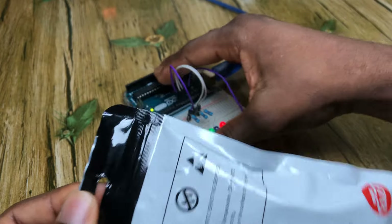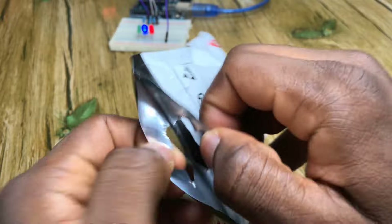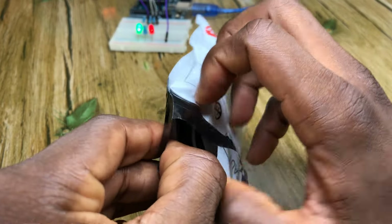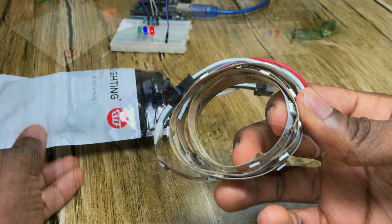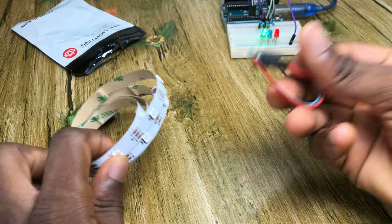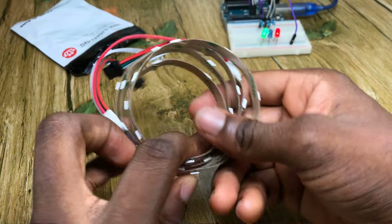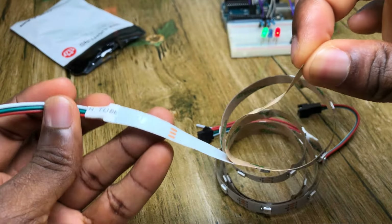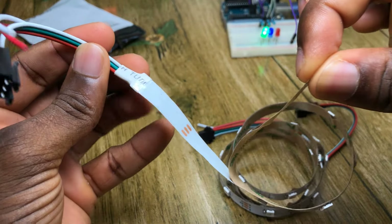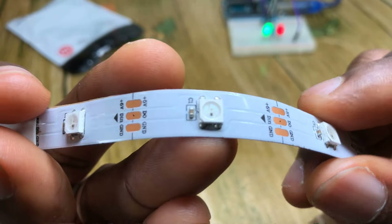Let's take a look at what is inside the package. In the package, there is a spare clip that allows us to extend our LED strip, and the LED strip itself. Behind is a sticky material that allows you to stick your LED strip on any surface. This is what it looks like up close.